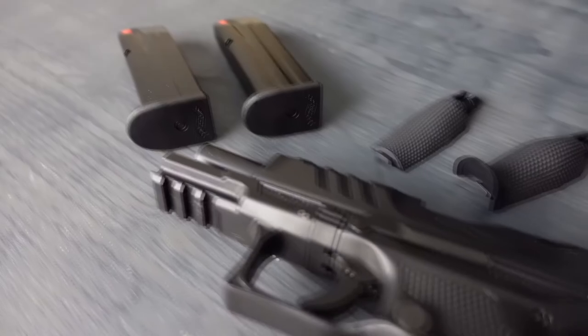Today we have something special for you. It's the new Walther PDP. As always, for safety reasons, these guns are unloaded and safe.